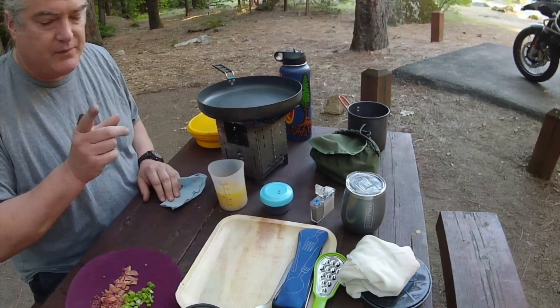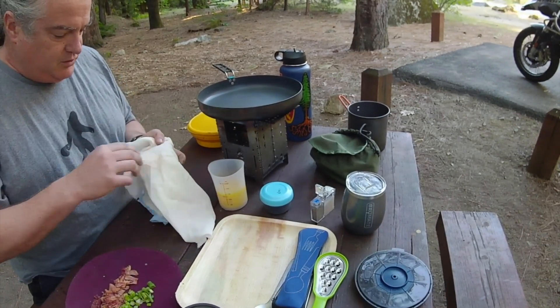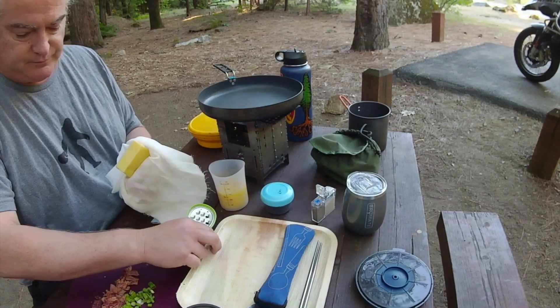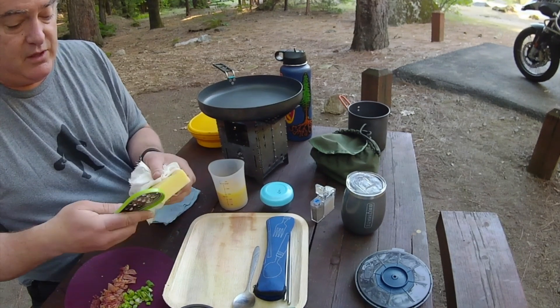Oh, you know what else I brought? I brought cheese — I almost forgot about that. Usually harder cheese. This is a hard English white cheddar. They travel pretty good. I just keep them wrapped in cheesecloth so they don't sweat. I guess that's why they call it cheesecloth.